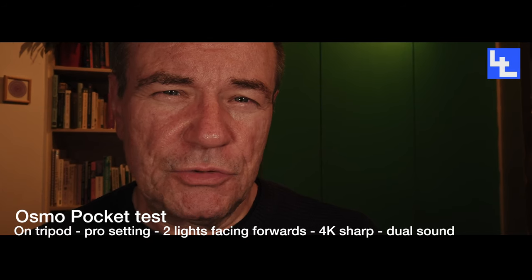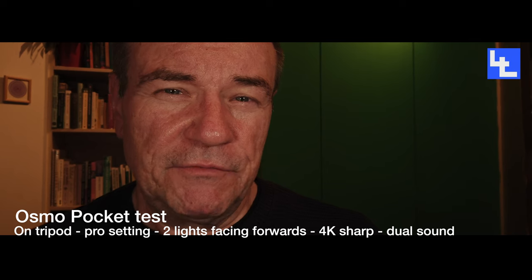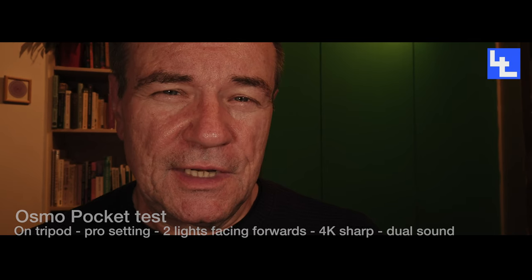I've dual sounded the whole video, so I've got a Mic Me for professional sound linked to the reference sound on the Pocket Osmo.